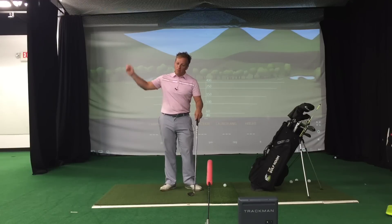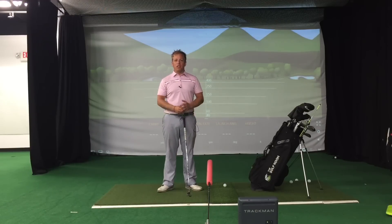Hey guys, Kyle Morris here coming from the Golf Room in Dublin, Ohio. What I want to do today is teach you how to hit that low spinning wedge shot that a lot of amateurs are desiring. Lots of amateurs when they hit wedge shots they go really high in the air, they come really steep and over the top, they take big gouging divots, and that's not a good way to control our trajectory.